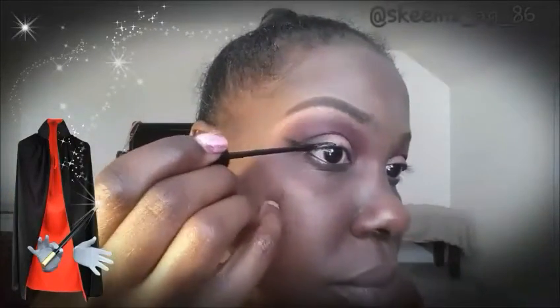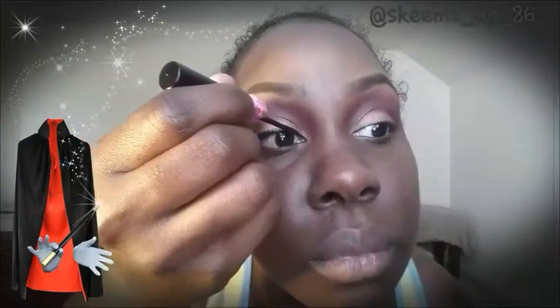Now I'm going to take my NYC Liquid Liner in black and make a fairly decent sized wing. I'm going to have an eyeliner tutorial coming up for you guys, so stay tuned. I'll show you how to apply it with a liquid, a gel brush, and I might even throw in how to do it with a pencil.